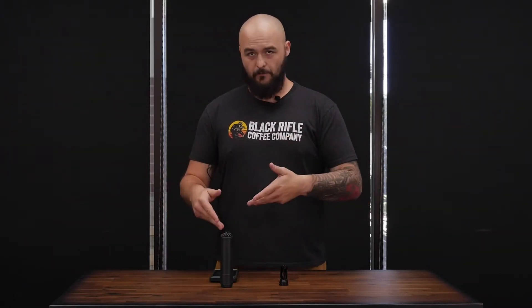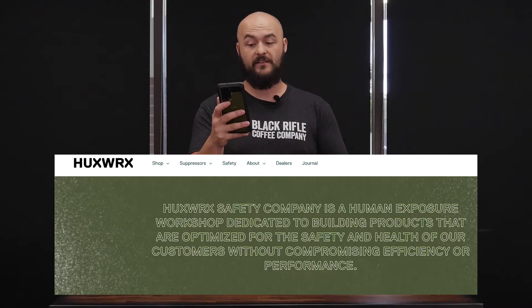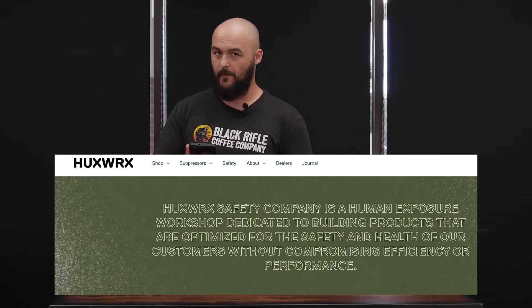One of the coolest things about Huxworks as a company is their mission statement. Reading right off their website: Huxworks Safety Company is a human exposure workshop dedicated to building products that are optimized for the safety and health of our customers without compromising efficiency and performance. And that reads really well — but why is that interesting?